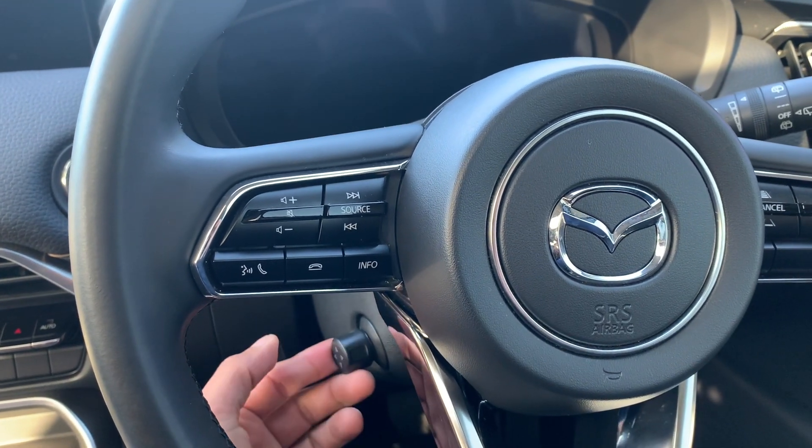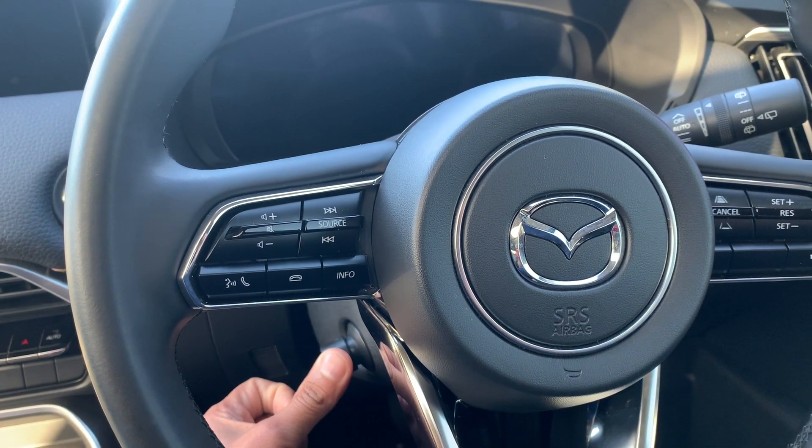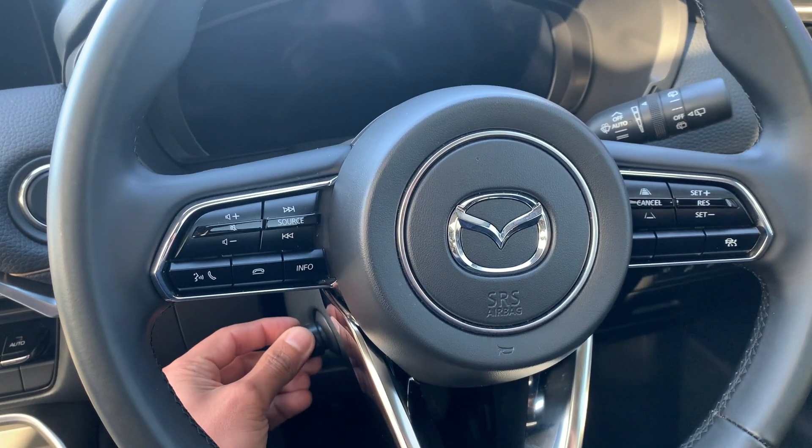You can see I'm demonstrating electrically adjusting the steering wheel — it works very well. The newer cars that are coming out do have this feature, not all of them, but the ones that do, it really makes it much easier to adjust the steering wheel.